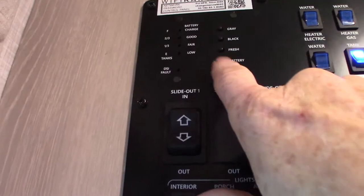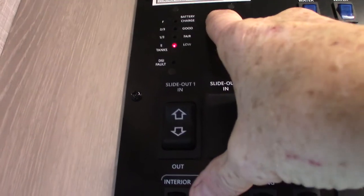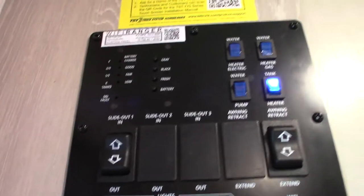These are your level indicators. Battery is charged. Fresh water is empty. Black is empty. Gray is empty. After it gets past two-thirds full, they light up in one-third increments. After it gets past two-thirds, you'll need to start thinking about dumping the gray and black tanks.